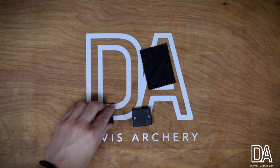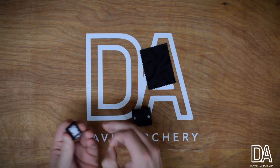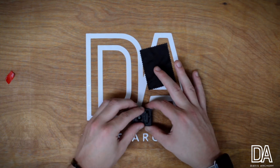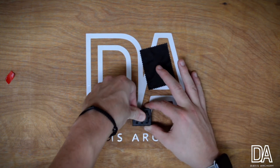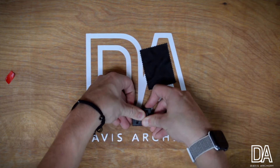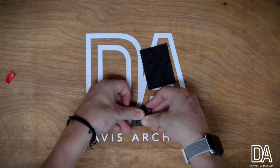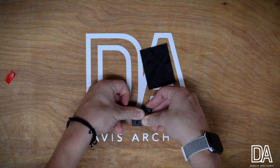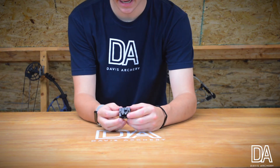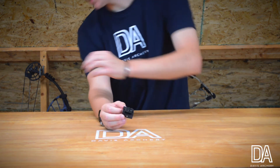Now I'm going to remove the tape from the picatinny rail and place it in the center of my tight light. I'm going to hold pressure for 20 seconds to ensure the tape sticks to the surface. Even though I'm doing this on the tight light, this still applies to anywhere on your bow. Now that I have put the picatinny rail on the tight light, I can take my Mantis.